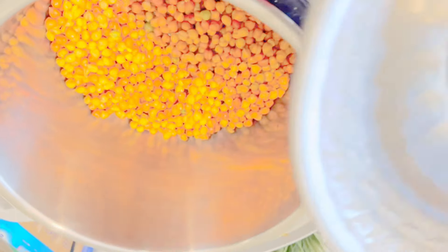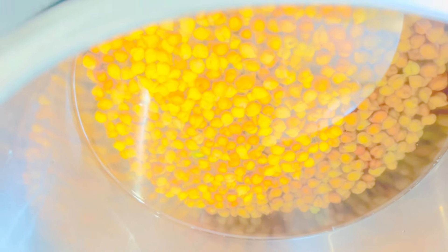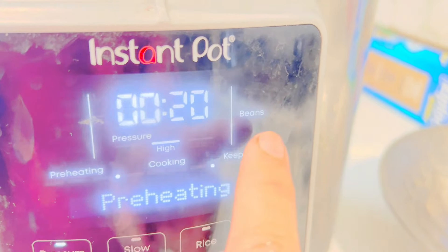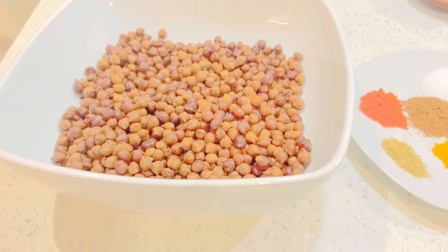I'm adding them into the Instant Pot now and I'm going to add about 10 to 12 cups of water, plus one teaspoon of salt. Then I will pressure cook it for 20 minutes. On the Instant Pot I am selecting the beans setting and cooking it for 20 minutes.